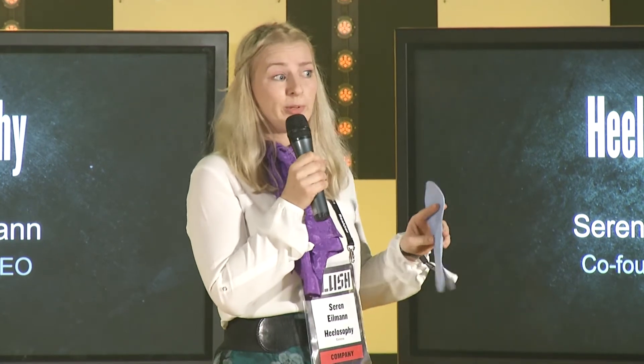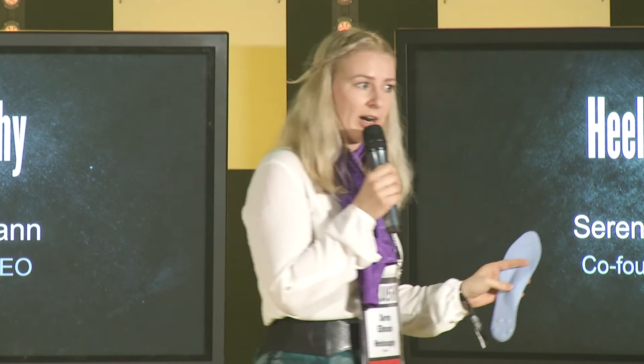You simply put sensors inside your shoes, walk around for a few minutes, and then send us the data via our mobile app. Ta-da! Done.